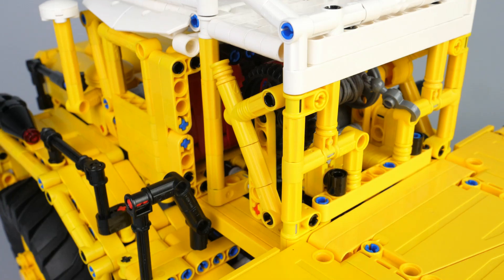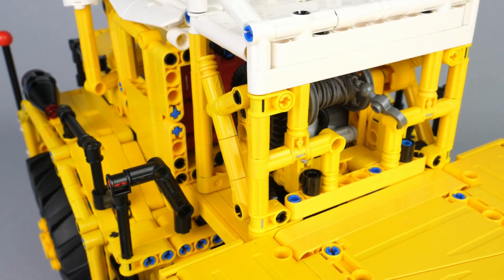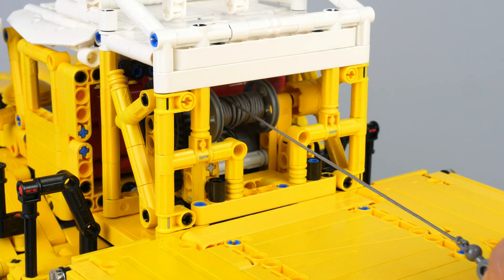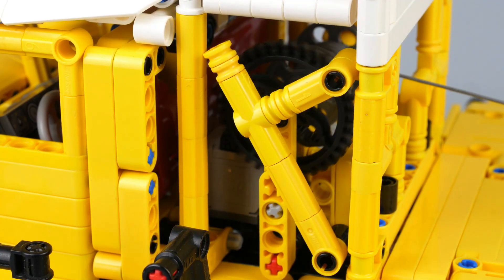The last motorized function is a winch placed behind the cabin. It is operated by an M motor with spur gearing, ensuring sufficient force to pull objects on a rail ramp.